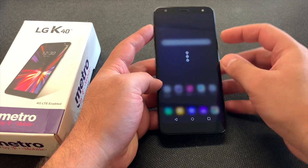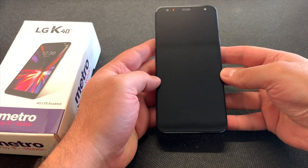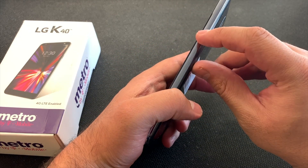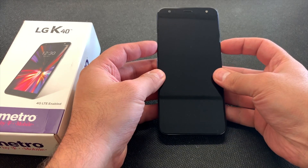What you'll need to do first: you want to power off the device by holding the power key, selecting the power off option. Then you're going to want to press the power key and the volume down key at the same time.